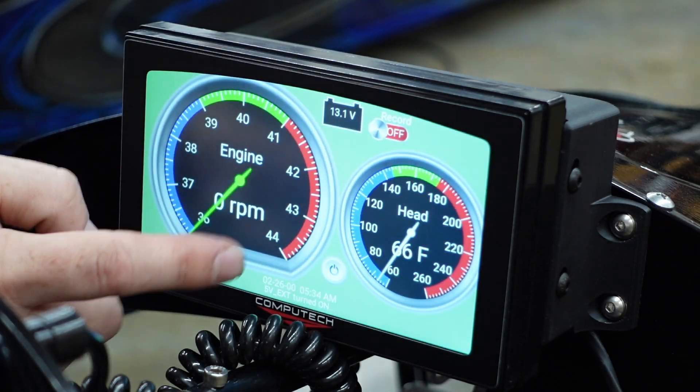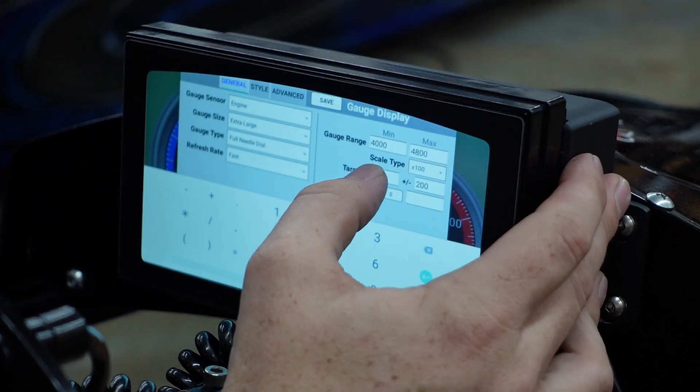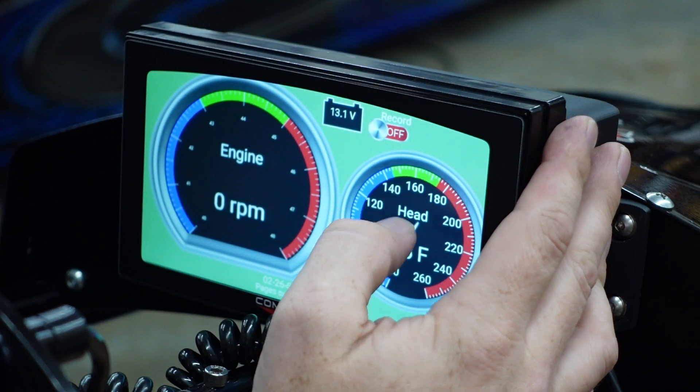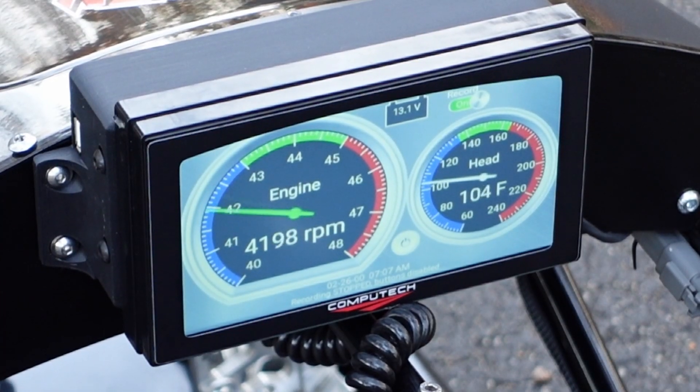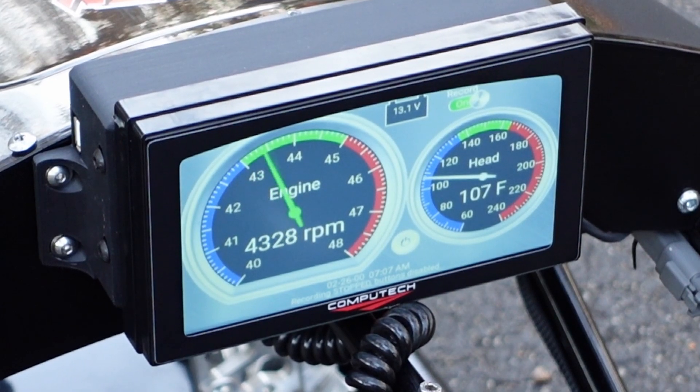With everything hooked up we can fire the dash up and customize it for our specific desired launch RPM and head temp, which is a pretty easy process. Then fire up the engine and make sure that the needles are moving the way they should, and download it to your computer to make sure all of the sensors are working.